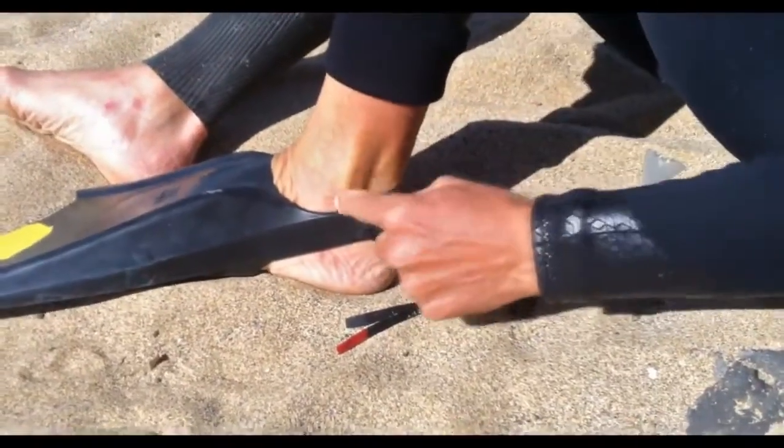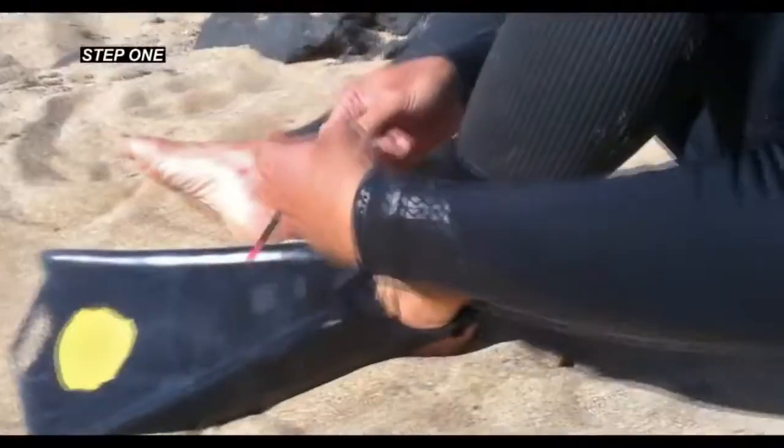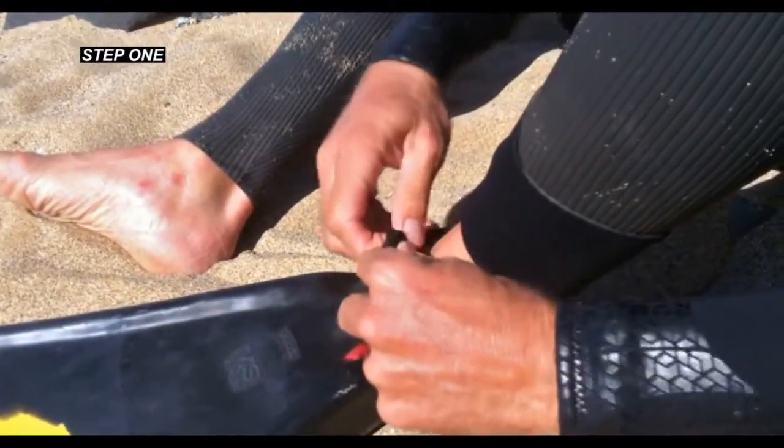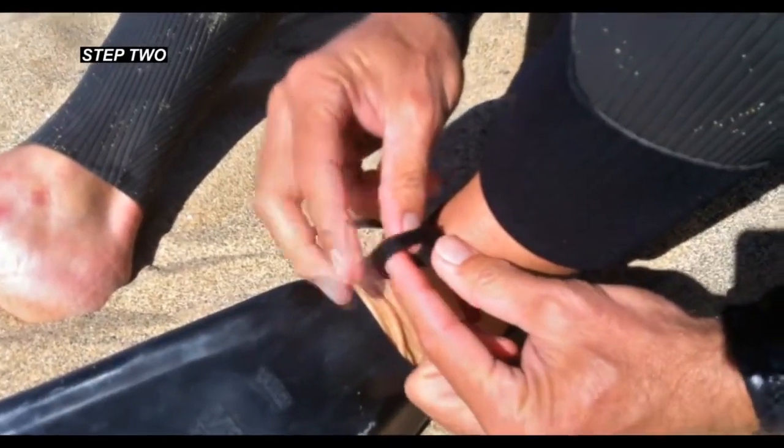If you put your fin on, you will notice that the connector is on the side of the ankle in this little cavity here — that's why I like to put it off center. From here, grab both ends and tie it like you would tie a shoe. The second step is to grab one of the loops and stick it inside of the other loop.